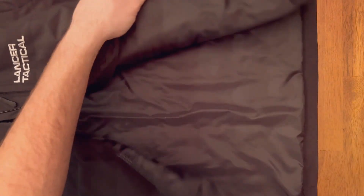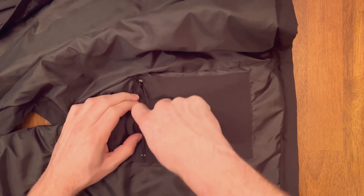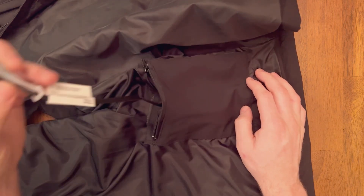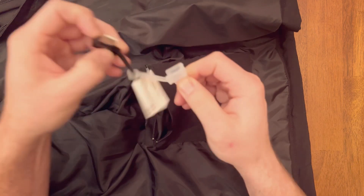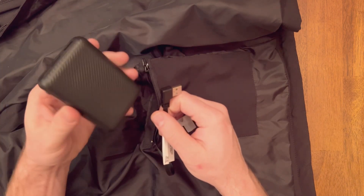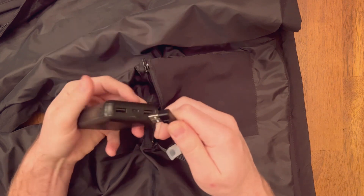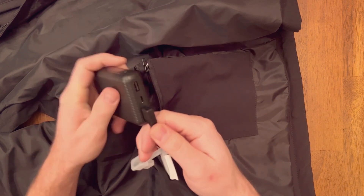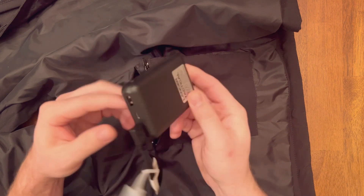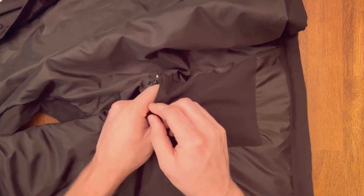Inside we find the pocket for the battery, and there's a cable that has a cover on it — pop that off, plug in our battery, and now we can start heating up the jacket. It fits right back into that pocket.